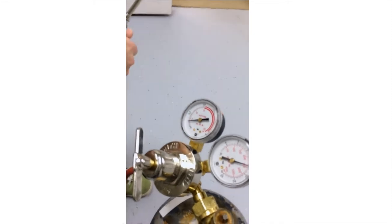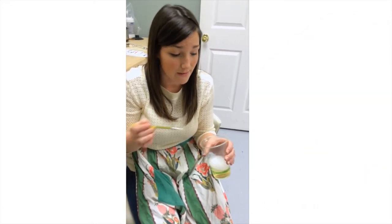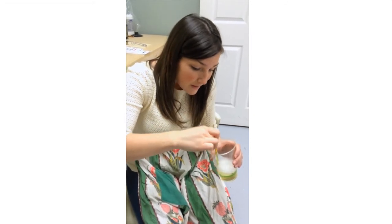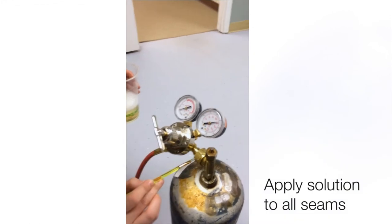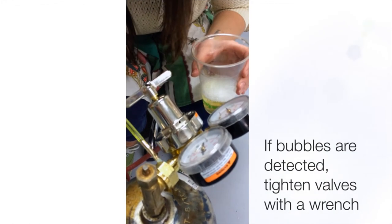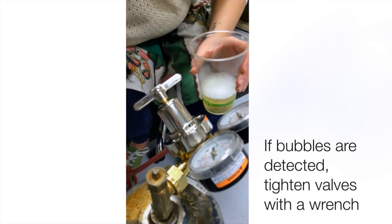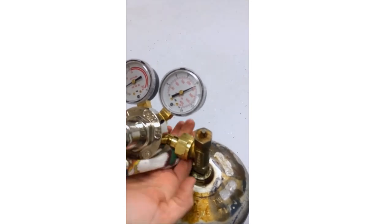When it gets steady, turn the tip off again and set it aside. This is a solution to detect any leaks in your system. You can get leak detector from one of your supply companies, or you can just make it — it's a solution with water and liquid dish detergent. Get a clean paintbrush, make sure there are no bubbles on it, and paint the solution over all the seams to see if any bubbles start growing. That means there's a leak. If there aren't any bubbles, go over it again just to make sure. If there are bubbles because of a leak, they'll be growing. Since there are none, we can just wipe that off or let it dry.